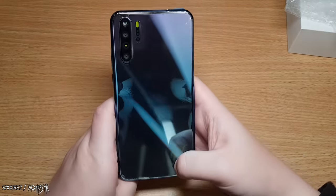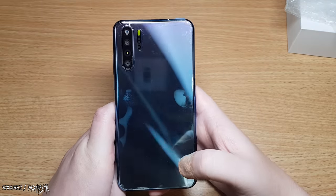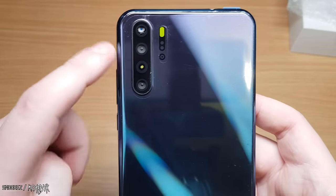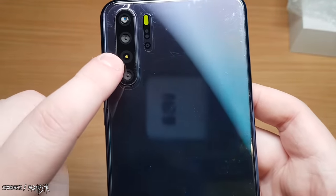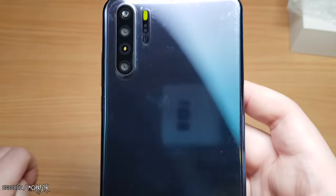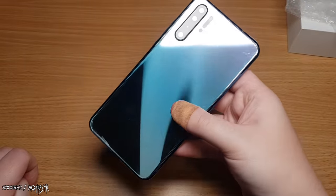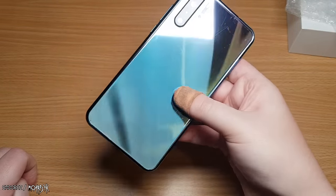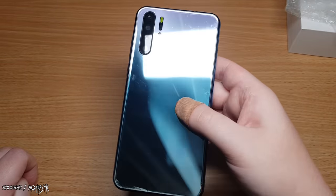Let's flip it around — and this is where cheapness starts to arise. Up here we have the three camera setup, but only one camera is real; the other two are complete duds. This also looks like a sticker of a flash, and this other one is just a print. There's no writing on the back at all — nothing. It is a gradient blue color that changes shade in different directions.